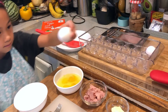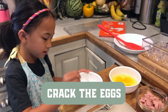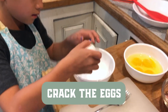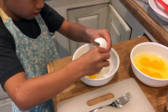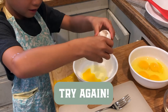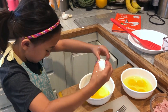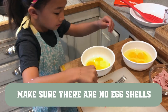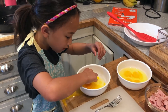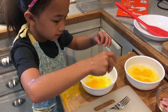And then you're going to crack it nicely. And then — oh, whoa. It just burst on me. So, you want to make sure there's no eggshells. You could ask your parents to help you if there are eggshells in yours.